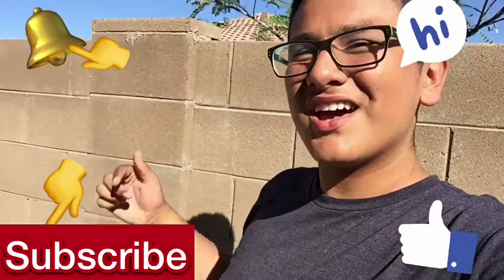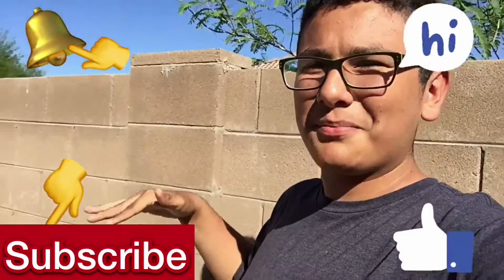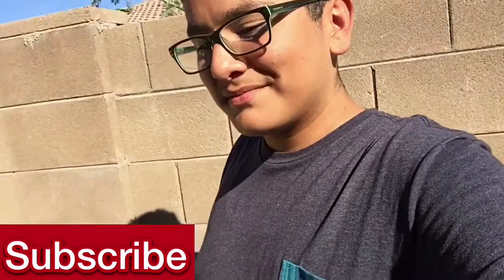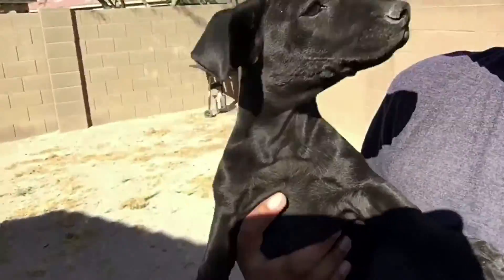Welcome back! Today we're going to make DIY glittery slime and DIY black slime. Please like, subscribe, and comment down below. Don't forget to put that notification bell on and enjoy!